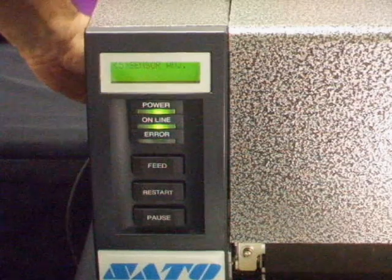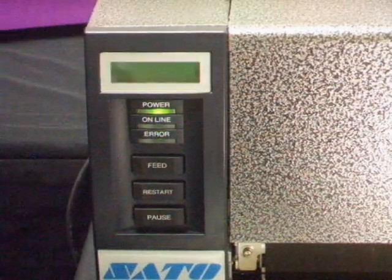Turn the printer off and you're calibrated.